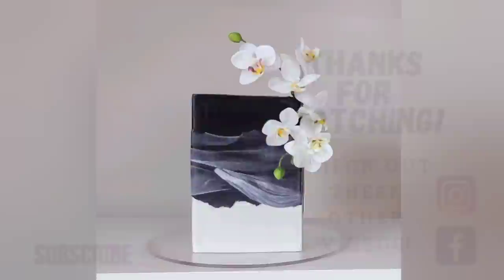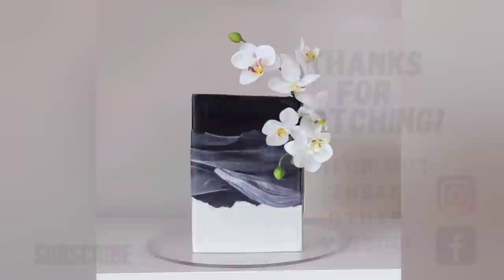Thank you so much for taking the time to watch my video. If you'd like to watch other videos, click on the links shown here. You can also find me on Facebook and Instagram under the same name, Sophisticates by Mary. Please take the time to share, like, subscribe, and hit the notification bell so you know when I upload another video — thank you so much, and we'll catch you on the next tutorial!